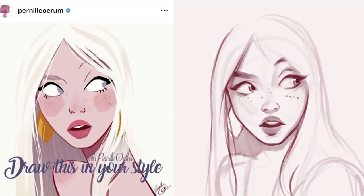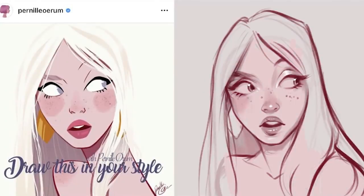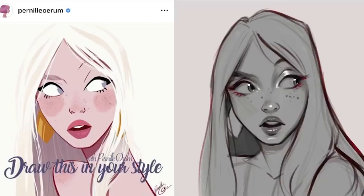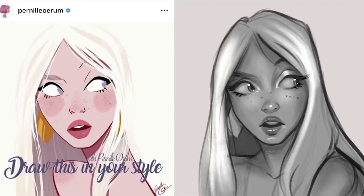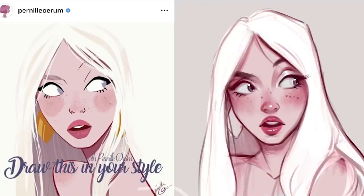Starting off with Pernil Urum — I saw the drawing she posted for her draw this in your style and absolutely fell in love with the expression the girl has on her face. I saw a lot of people's renditions popping up on my Instagram, and it was really nice to see how so many people would look at this piece and reinterpret it in so many different ways. The expression she has really gives her some character, so I was thinking about what this girl is going to be like — hoping that would help me capture her in my own style.